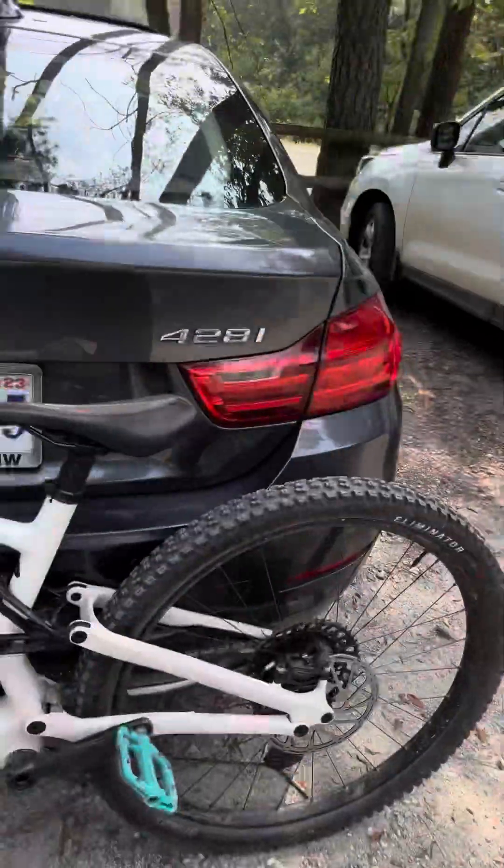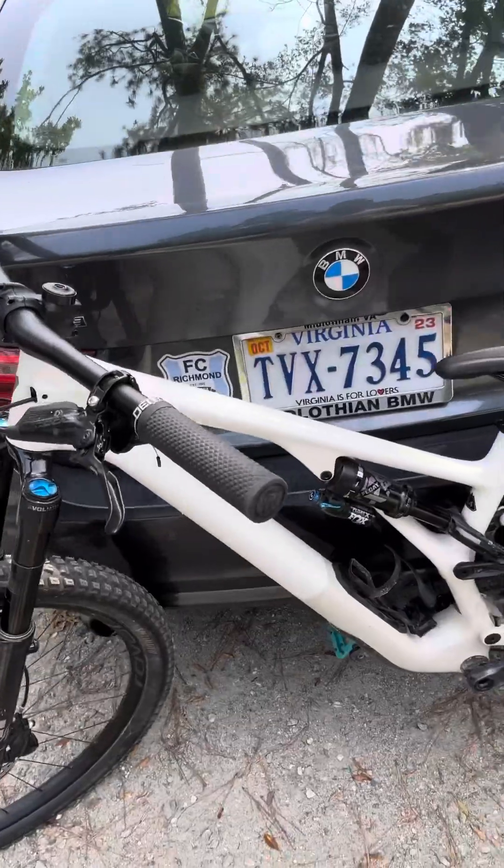But man, this Specialized Stumpjumper — everything about it, it is just the best bike I've ever had. Suspension is dialed in real nice, tires are great, I love it. The reach on the handlebars, having rear suspension — I went from a Trek hardtail to this and it is night and day. I float over things that I still clench up on, but it's just so relaxing.